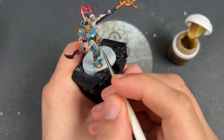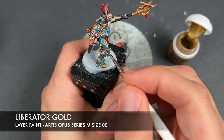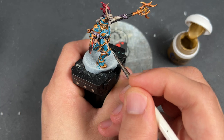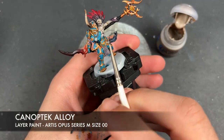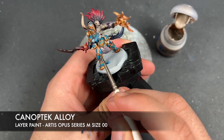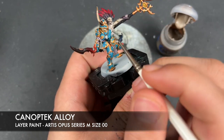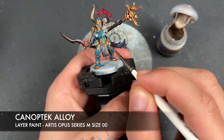What we're now going to do is take some thinned-down Liberator Gold and use this to highlight all of the gold. Then with that applied, we're going to take some thinned-down Canoptek Alloy and apply this to the sharpest points of all that gold — for example, just here at the top of the knee pad, along the hip, and across the top of the gorget. Anywhere that you just want to be a little bit brighter to really capture the eye.